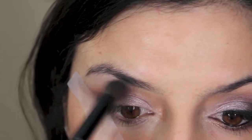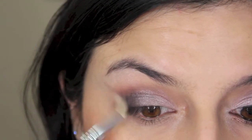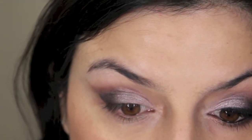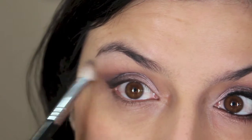Then with the shade Strange, I'm just applying that on the brow bone to really highlight that area. Removing the tape and with a small little blending brush, I'm just blending the line there so it doesn't look like a harsh line. Then I'm getting my blending brush again and doing one more blending through just to make sure everything looks nice and smooth with a nice transition.